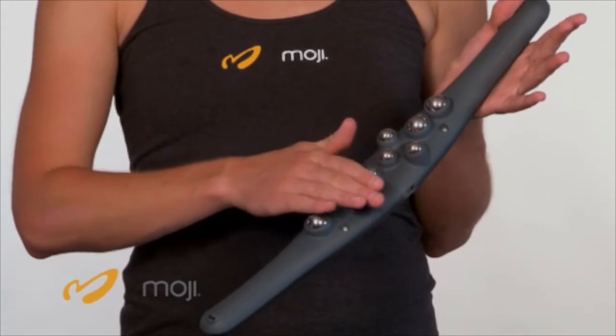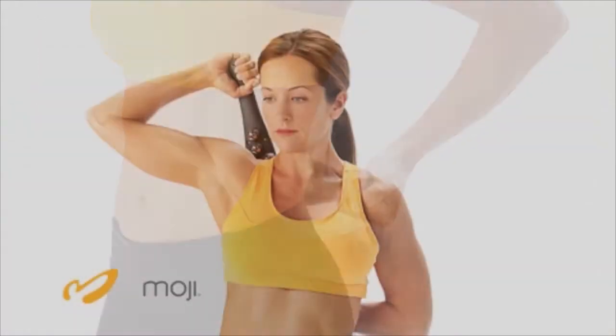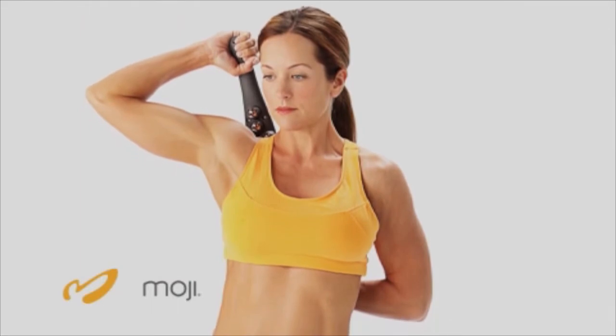Moji 360 features omnidirectional steel spheres to give you freedom of movement during your massage. This allows you to break up scar tissue in all directions instead of just one.